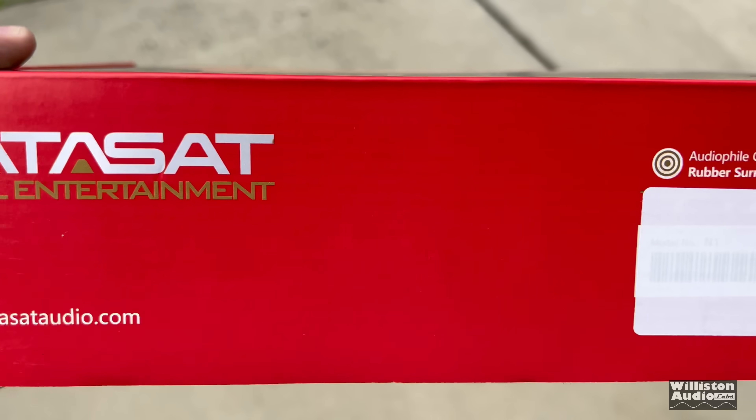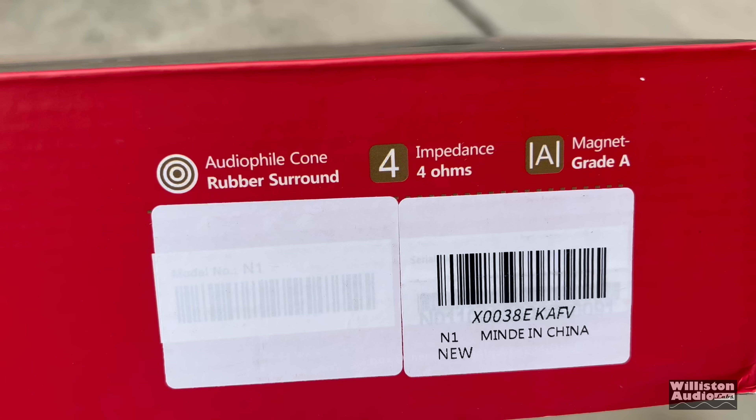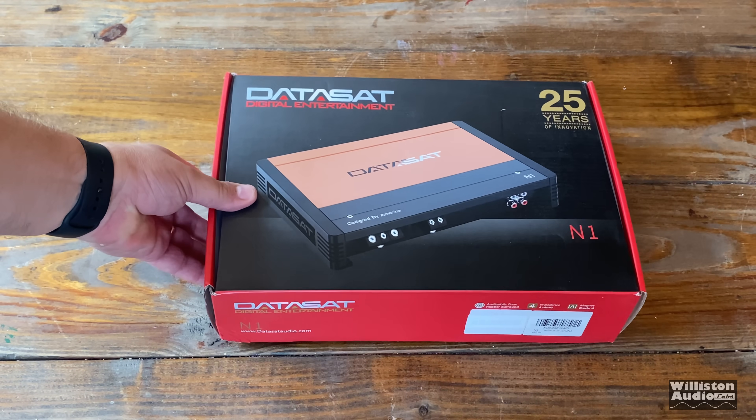Further investigation of the box — if we scroll over here, it has an audiophile cone rubber surround, impedance 4 ohms, and a magnet grade A — on an amplifier. If they're just plain out lying to you, we are here and we're going to report it. Now we've determined there's some shady stuff going on.